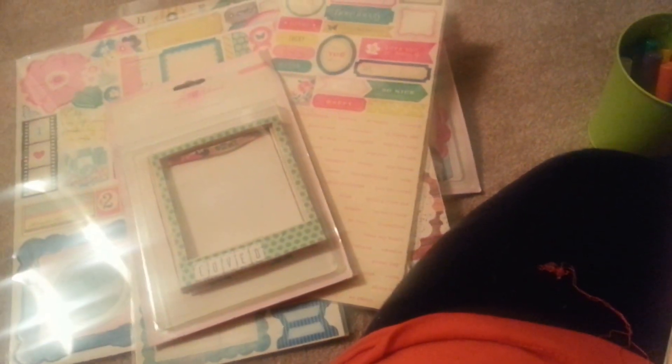My favorite favorite favorite was the album - oh my goodness. And of course I had to get the add-on to it because I wanted it nice and thick. That is my haul - I am so excited and I cannot wait to use all of my new Maggie Holmes stuff.